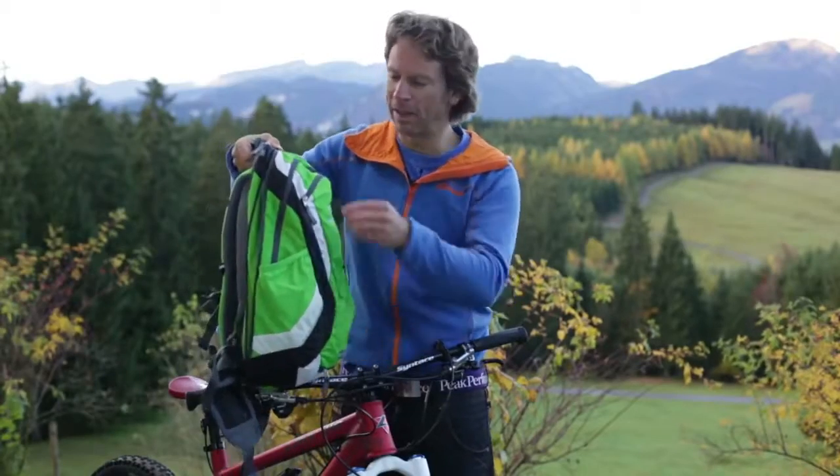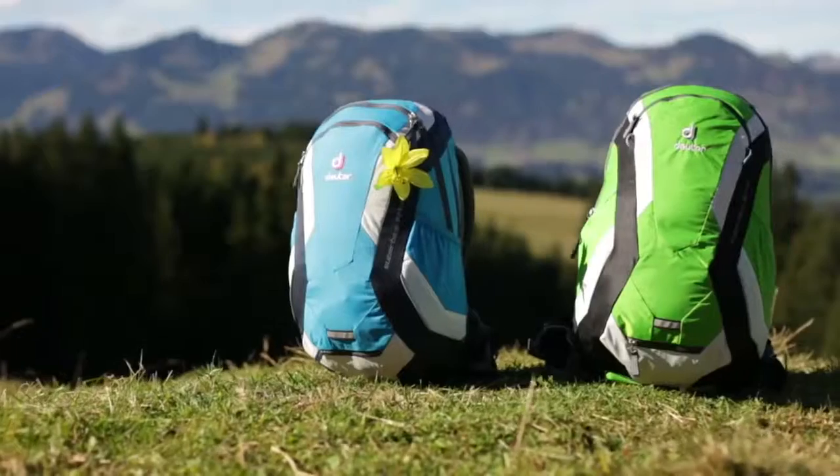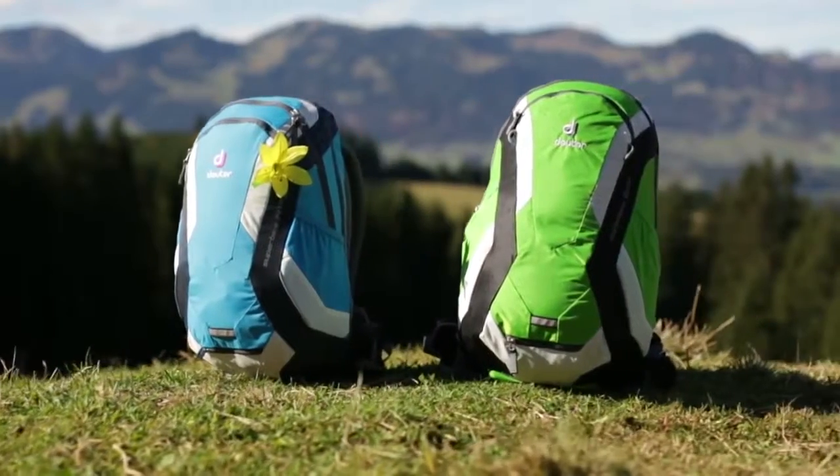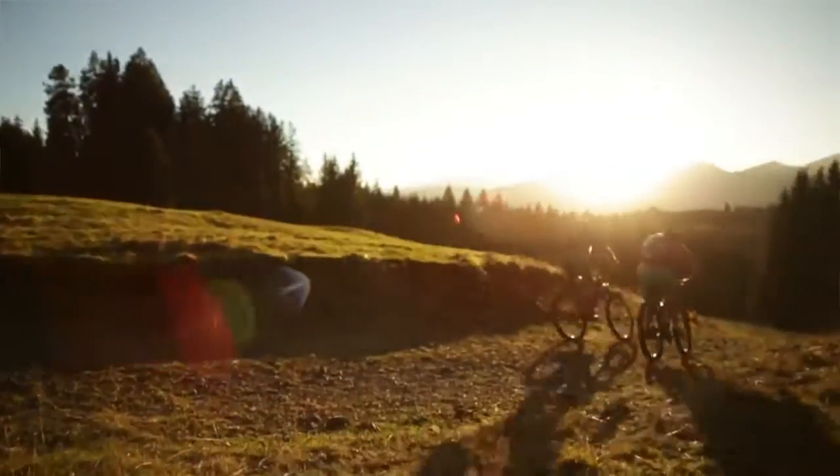A zip-out expansion system provides extra volume if required. In addition to the 18 plus 4 liter model, there is also a 14 plus 4 liter SL model available for women bikers, with shoulder straps and hip fins tailored to suit the female anatomy.